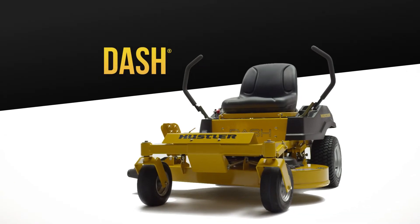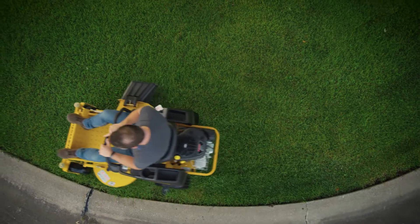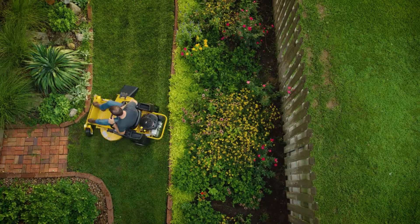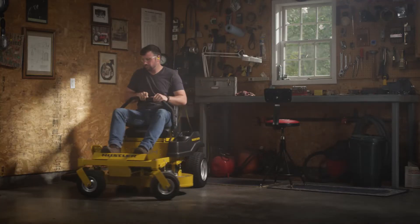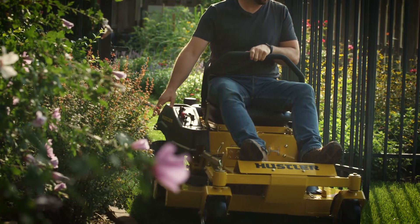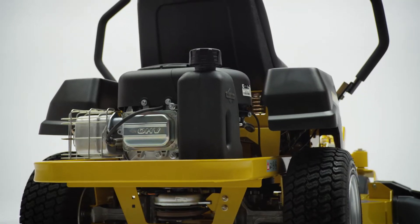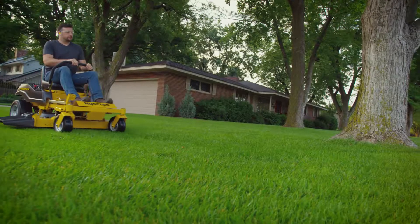The Dash is Hustler Turf's most compact residential mower designed to get the job done at a price you can afford. A smaller design makes it ideal for garage storage and for fitting through tight spaces with ease. Ideal for yards that are half to three-quarter acres in size, it features a heavy-duty welded tubular frame for unmatched durability.